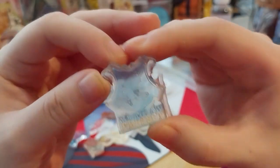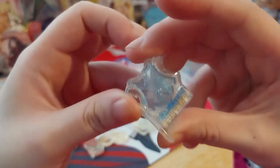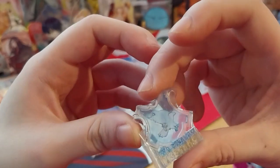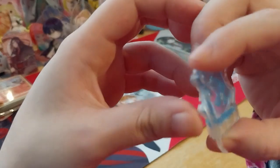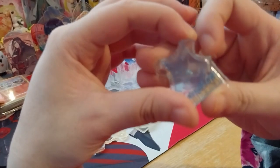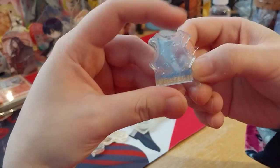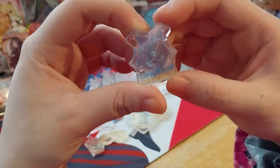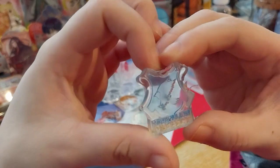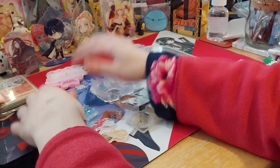There is the Ravenclaw one. Luckily the bit that was over and overlapped isn't really part of the design, so I can just cut that off. Not as many bubbles as the first attempt, which is nice. So that's those two.